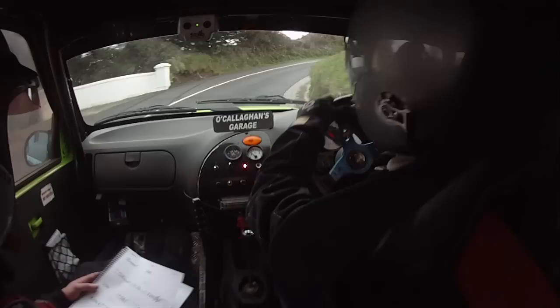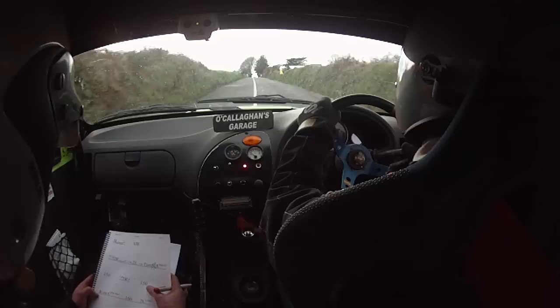Ouch. Go on, push. One fifty. Right on crest past the junction, 100. Right on crest past the junction, 100.